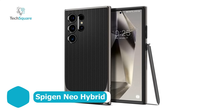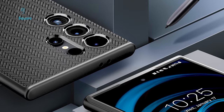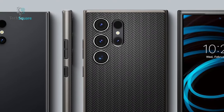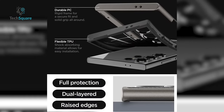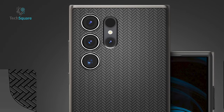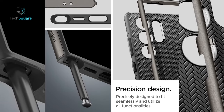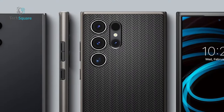The Spigen Neo Hybrid case designed for the Galaxy S24 Ultra seamlessly blends style and functionality. Its chic herringbone design not only adds a touch of elegance but also enhances grip, promoting ease of handling and minimizing the chances of accidental drops. Crafted from a robust combination of PC and TPU materials, this case is engineered for longevity, offering enhanced durability and shielding your device from the rigors of daily use. Beyond its protective attributes, the case features precise cutouts and tactile buttons, guaranteeing effortless access to all of your phone's features while maintaining a sleek and cohesive appearance.